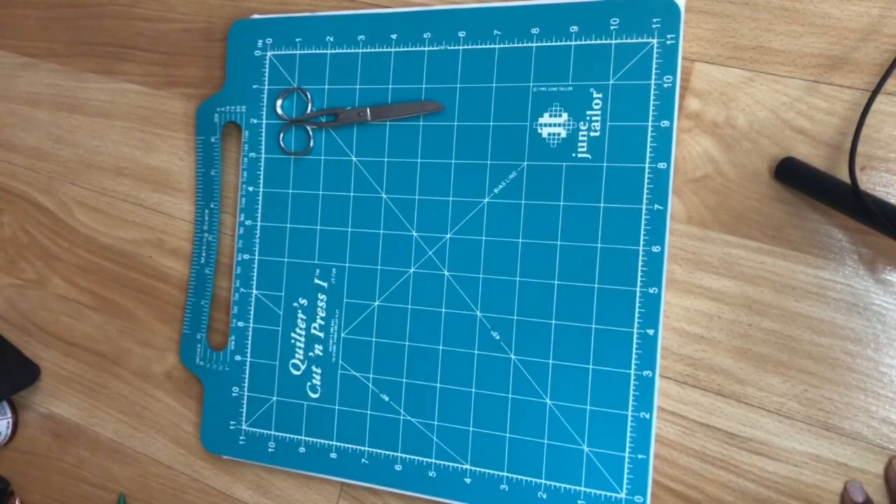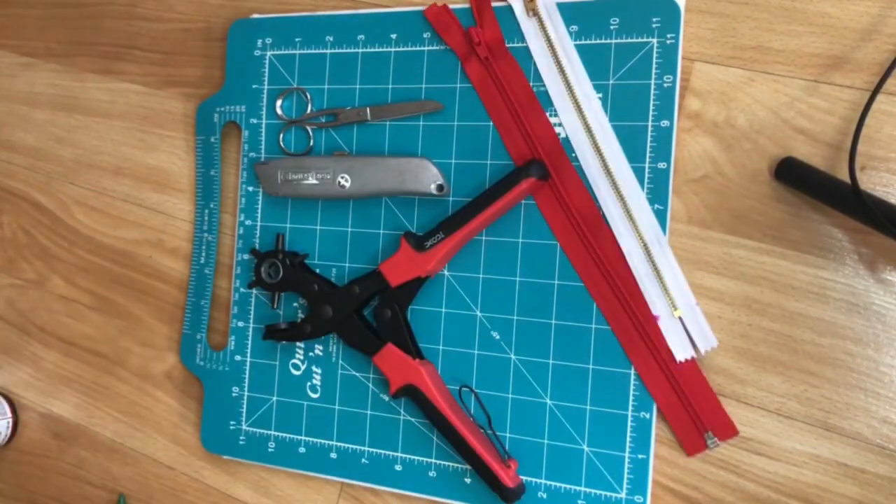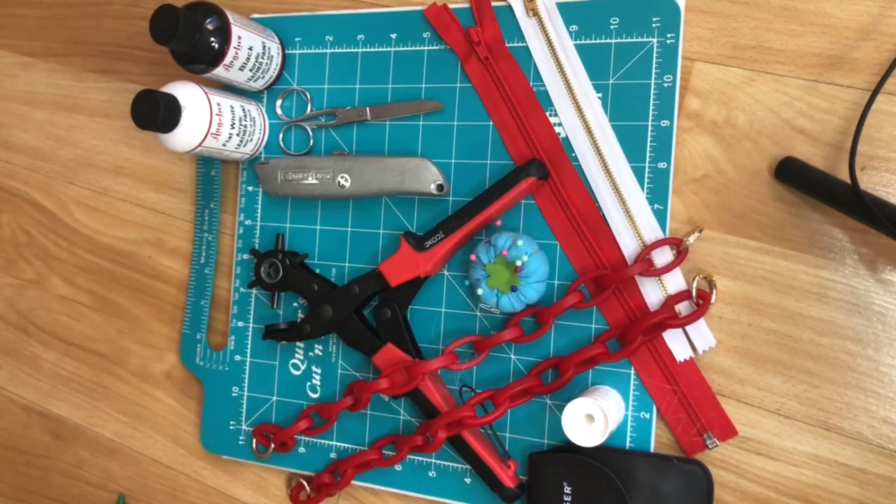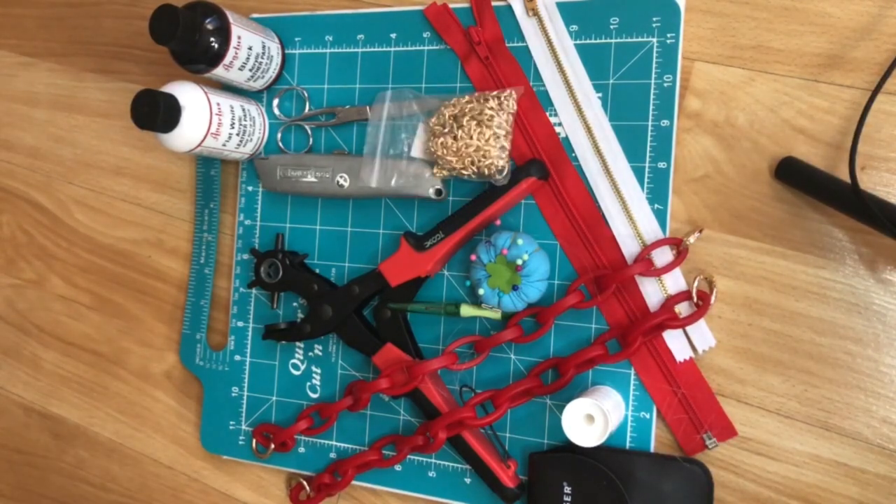What's up guys, welcome or welcome back to my channel. Today we're going to be hopping right into this basketball purse DIY. First we're going to get into all the materials you'll need for this project — they're going to pop up across the screen and they'll also be listed in the description box below.